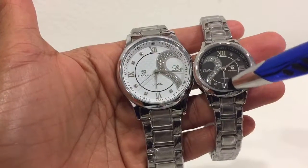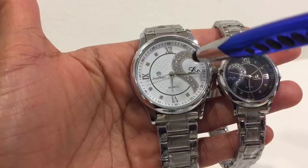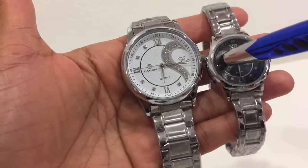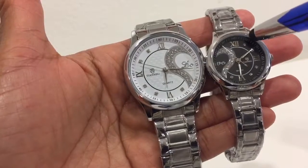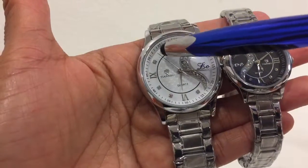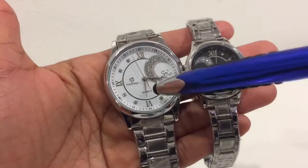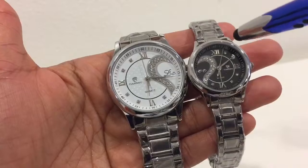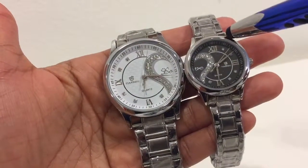As you can see, the heart here has rhinestones and it has the word 'LOVE' between the white dial and the black block — L, O, V, E. The time markers also have rhinestones: one, two, three, four, five on the black dial, and one, two, three, four, five on the white one. This watch is designed for the wife and husband.